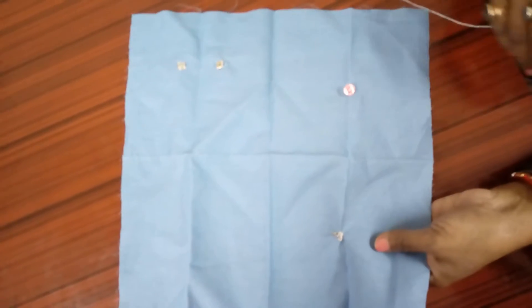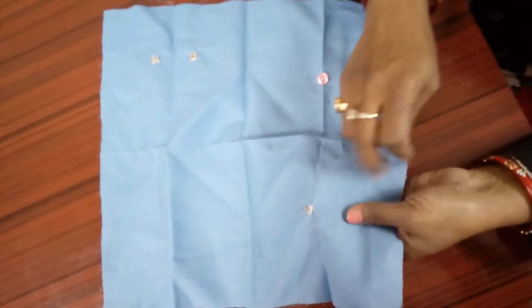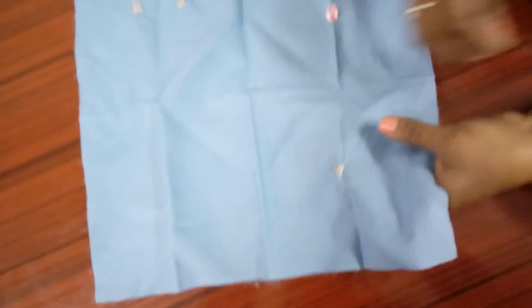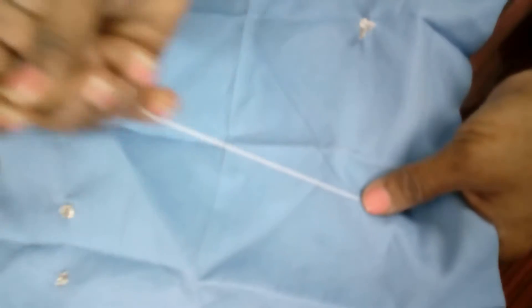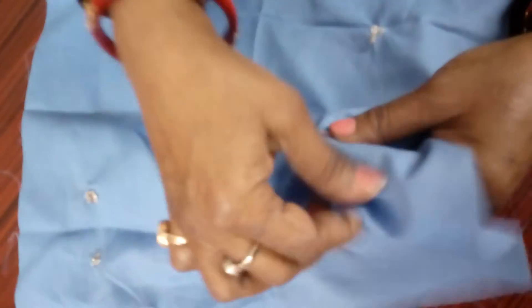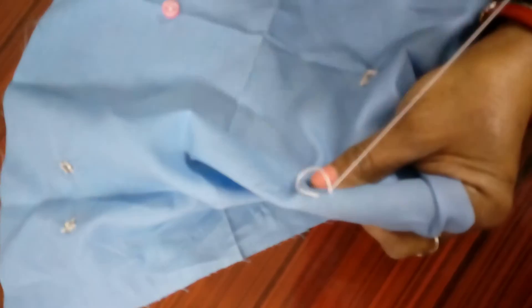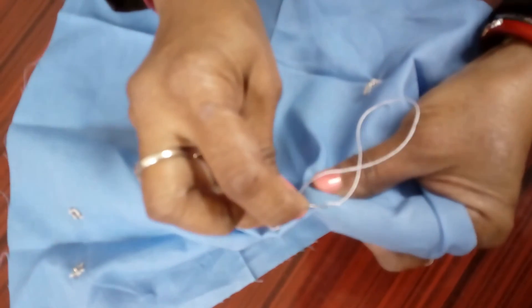Now for this button you have to make one loop. The teacher is showing how to make a loop without any button — you have to just stitch the thread like this.